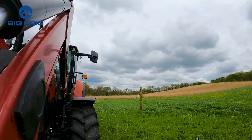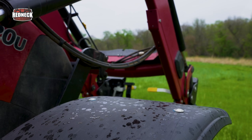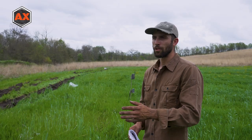The rain's knocking on our door — it's coming, already sprinkling on us. We've got one row finished up. We're doing three rows total.